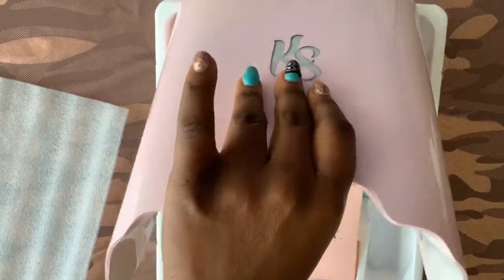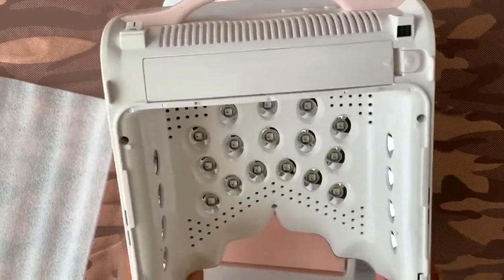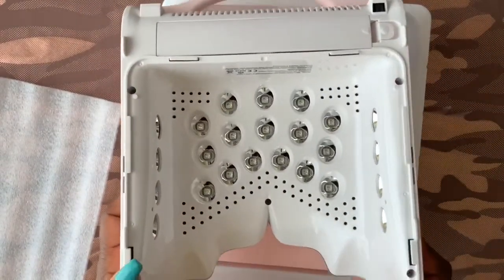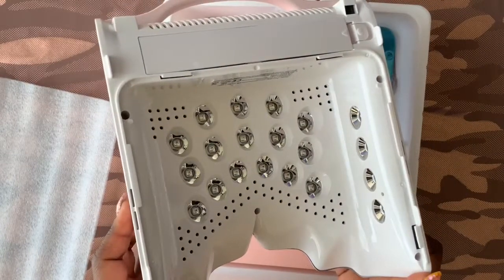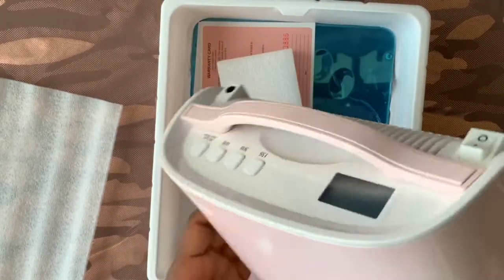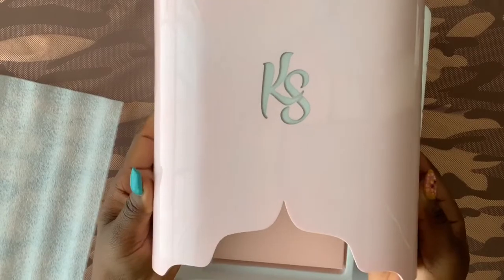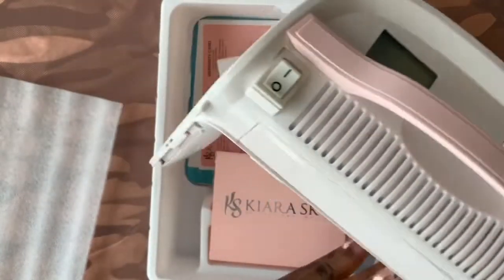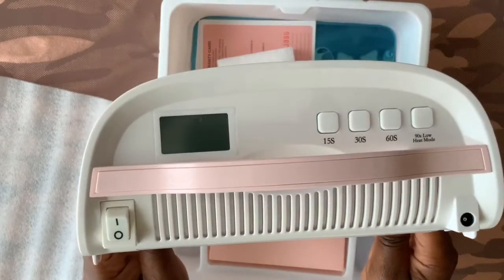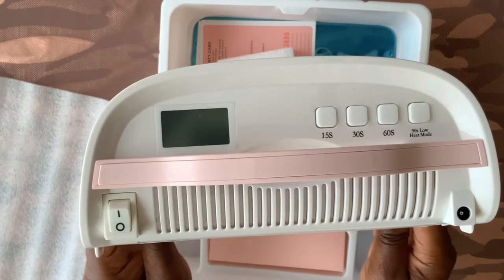This is the lamp and as you can see there are four LED light bulbs on each side of the lamp and 16 bulbs in the center. On the top of the lamp you have an LED screen and four timer settings: 15 seconds, 30 seconds, 60 seconds, and 90 seconds.